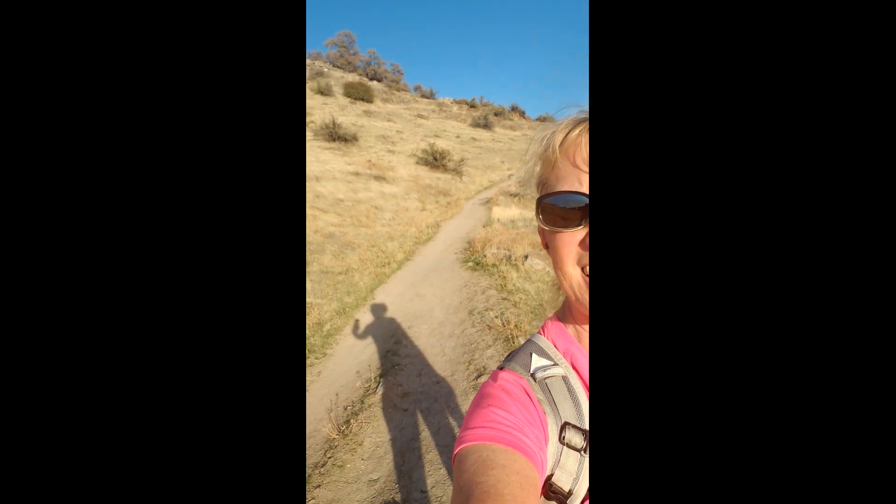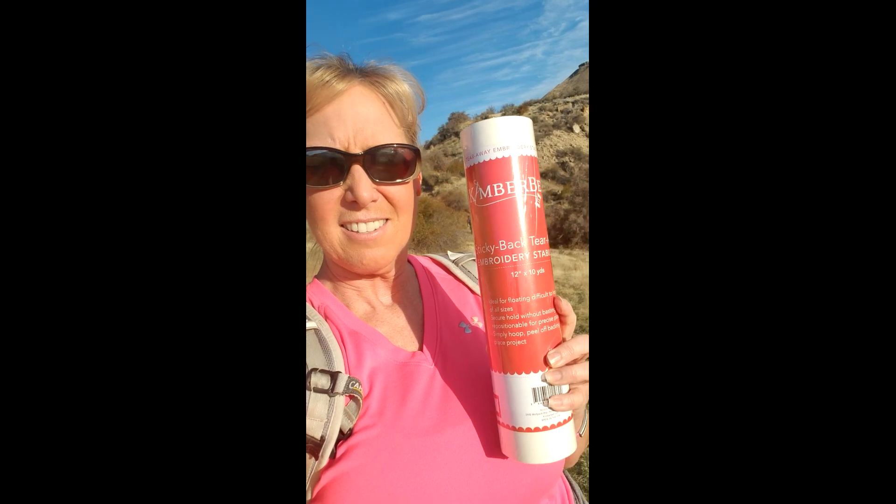Hey guys, Kristen Stom here and I'm out climbing a mountain today. You can see in the distance the cross up at the top of that hill — it's a couple miles away, that's my goal. I brought my Kimberbell sticky back stabilizer with me so that I can hopefully use it to help me stick to the mountain once I get up to the top so I don't fall off. That's the purpose of stabilizer, right? Sticky back stabilizer — hmm, maybe not, but maybe the stabilizer lab will teach me a few things.